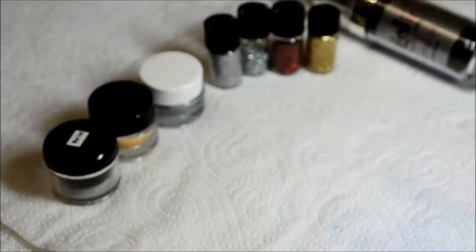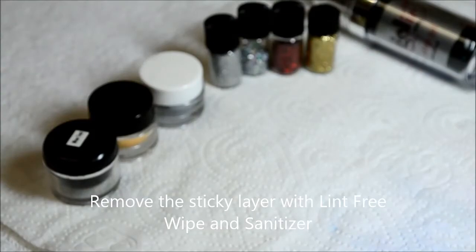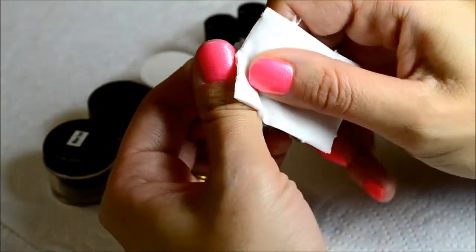After the nails have been cured, use sanitizer with lint-free wipes to remove the sticky layer of gel. Apply top coat for a high shine and voila!